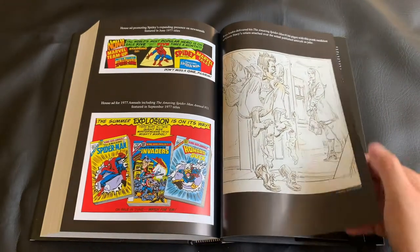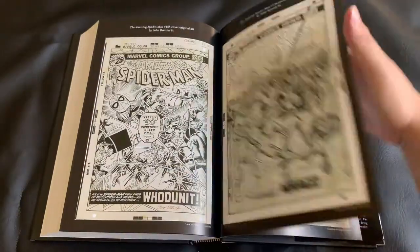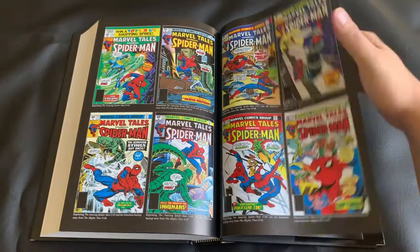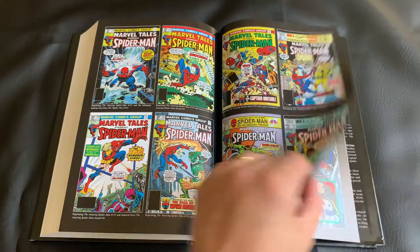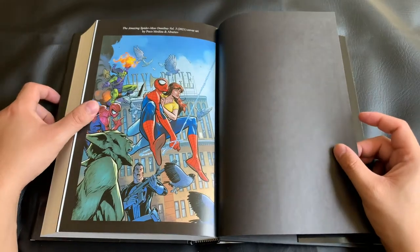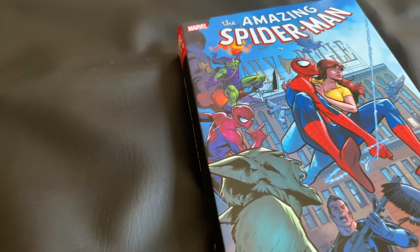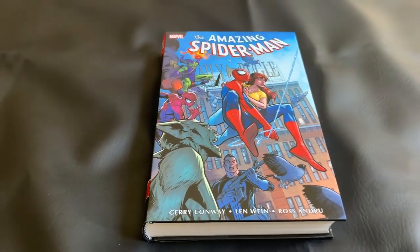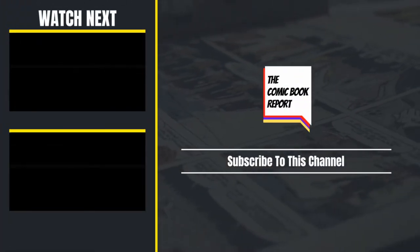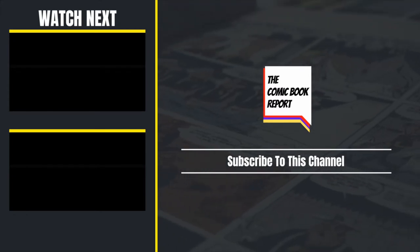And that's going to wrap up this quick unboxing, where you got to see a good overview of some of the issues included, as well as the bonus content here at the end. I really enjoyed seeing the covers of the reprints as well as the handful of original sketches — what a treat. The Amazing Spider-Man Omnibus Volume 5 is a welcome addition that I'll proudly put on my bookshelf, even if that spine is a little less than ideal. And as always, thank you so much for watching. If you enjoyed this and would like to see other comic content, please go ahead and hit that subscribe button, or feel free to watch some of my other videos. Until next time, have a great week.